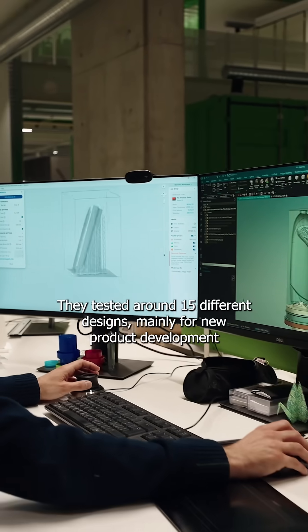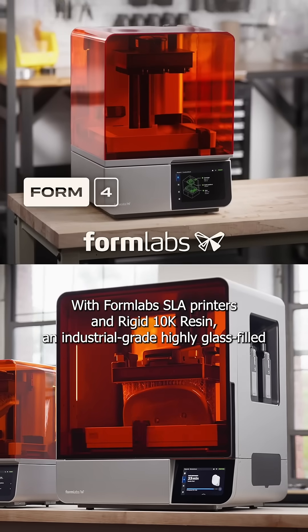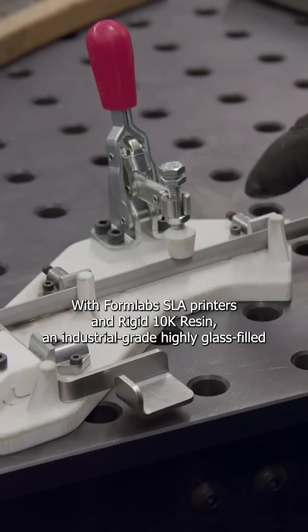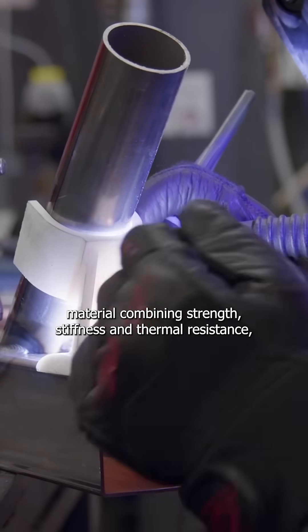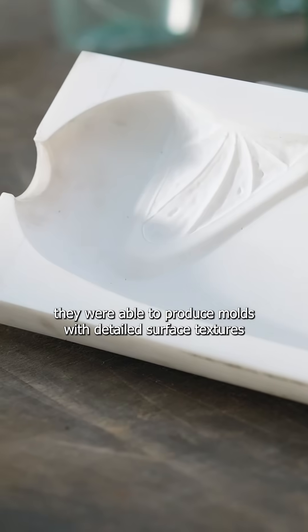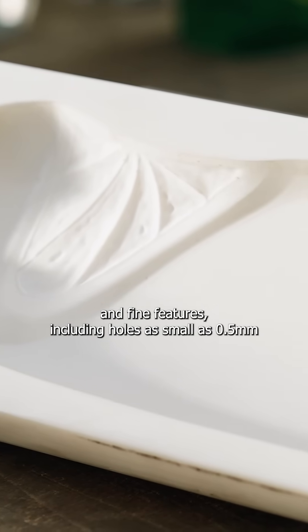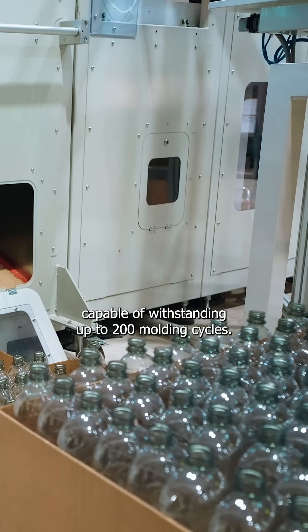They tested around 15 different designs, mainly for new product development. With Formlabs SLA printers and Rigid 10K resin, an industrial-grade, highly elastic material combining strength, stiffness, and thermal resistance, they were able to produce molds with detailed surface textures and fine features, including holes as small as 0.5 mm, capable of withstanding up to 200 molding cycles.